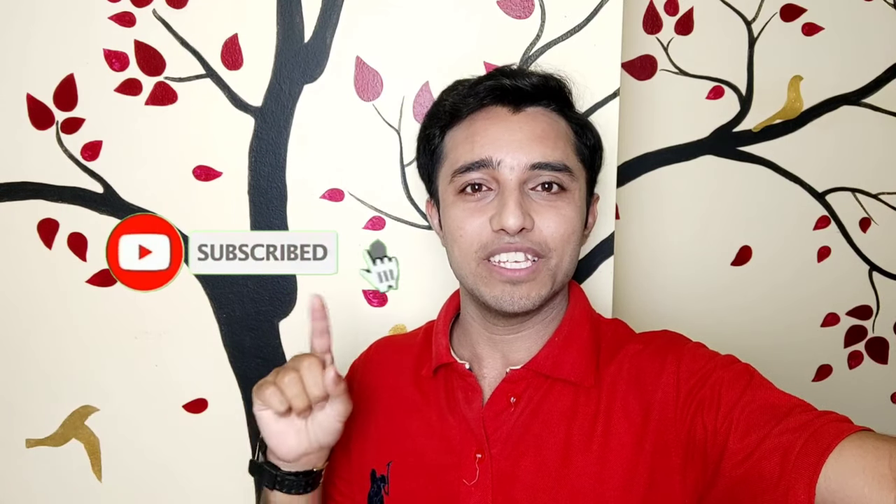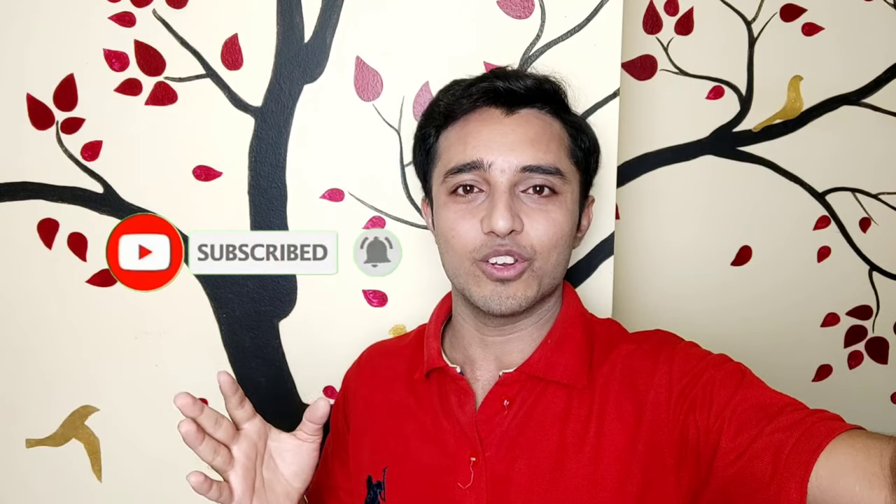Before we start, a small request to everyone: can you see the subscribe button? Please click on that and press the bell notification icon so whenever I'll be uploading any new video you will get the notification. So without wasting any time, let's get started.